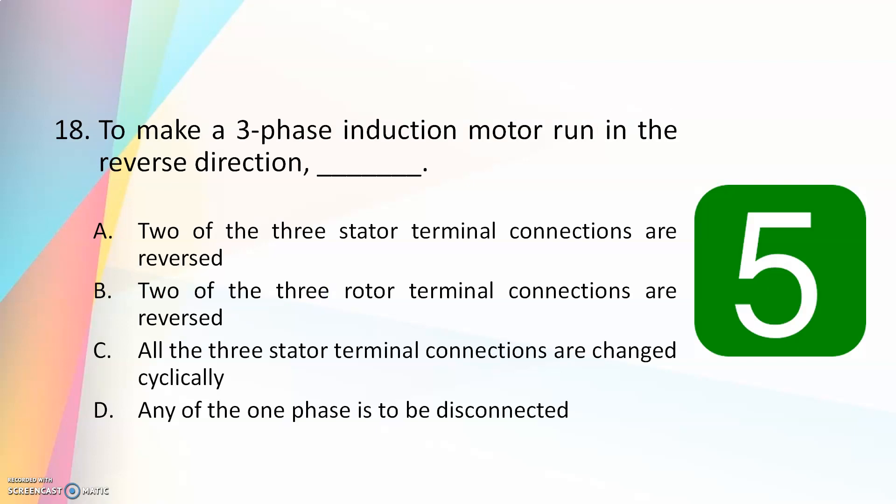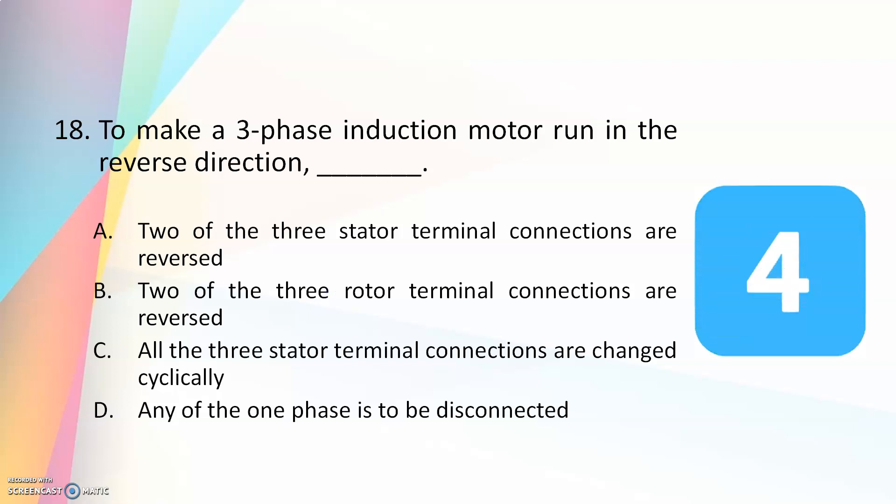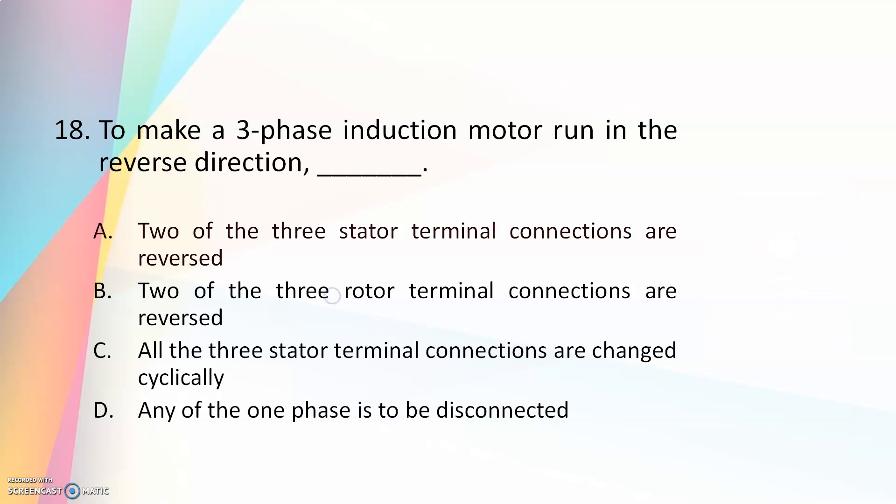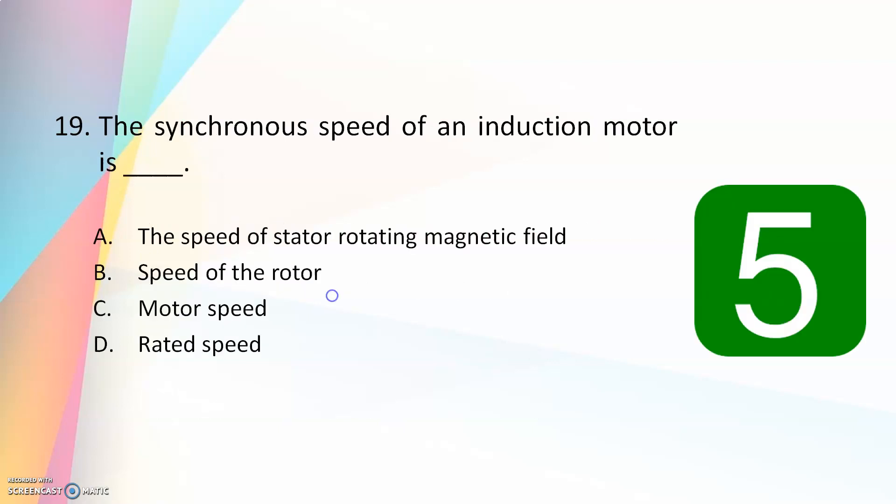To make a three-phase induction motor run in the reverse direction — two of the three stator terminal connections are reversed, two of the three rotor terminal connections are reversed, all three stator terminal connections are changed cyclically, or any one phase is to be disconnected? The answer is two of the three stator terminal connections are reversed. By reversing only two stator connections you can reverse the direction of rotation.